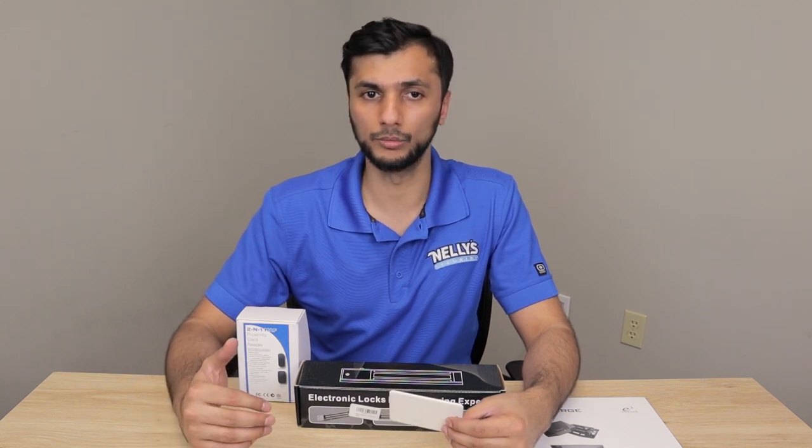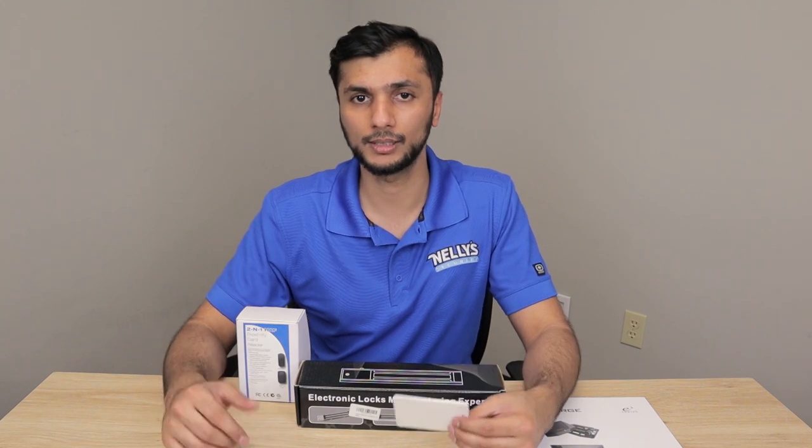If you have any questions regarding how to wire, how to configure, or general questions about what works with which device, feel free to give us a call. My name is Umair — I'm the access control manager here at Nelly Security. Have a good one.